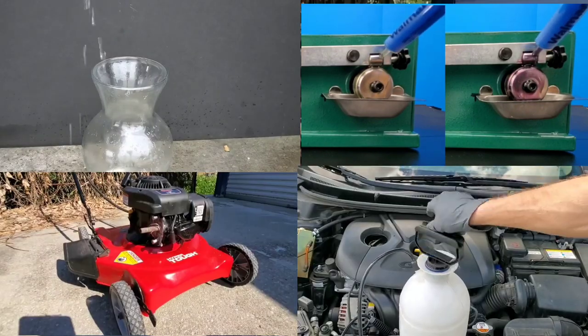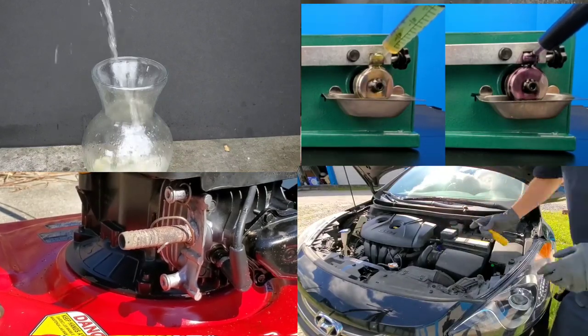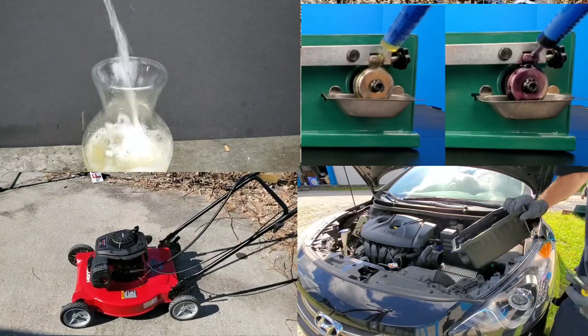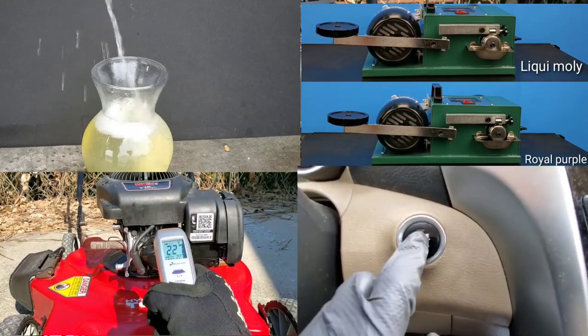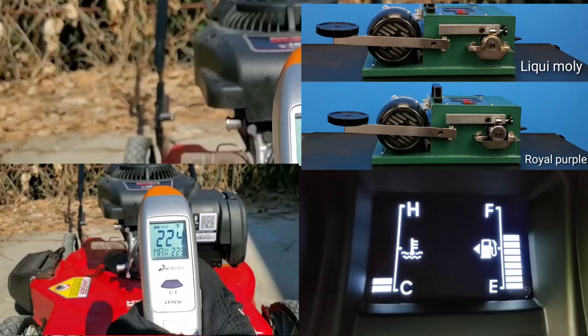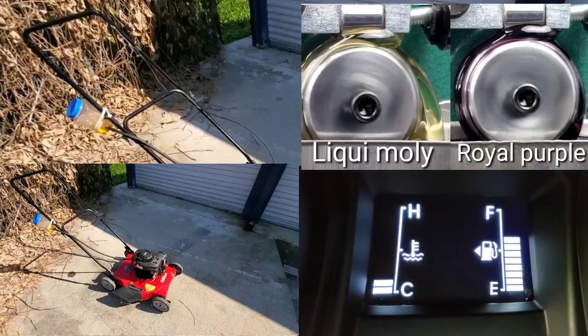This is probably some of the worst carbon build up on intake valves you've ever seen on a GDI engine, or direct injection. So let's go ahead and remove this air filter. This way we can use the Liqui Moly. You'll see we add this Liqui Moly to a spray bottle so we can spray it into the intake. Follow the manufacturer's recommendations on all the above products.